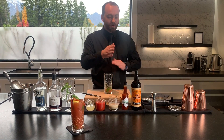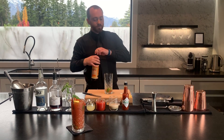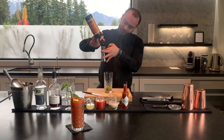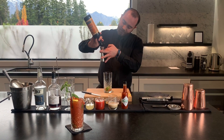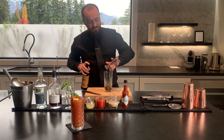So once that's done, we're going to add some of the spice. Worcestershire sauce from Lea & Perrins. We're going to go with about 10 to 12ml of this. A nice generous little drop of that goes in.